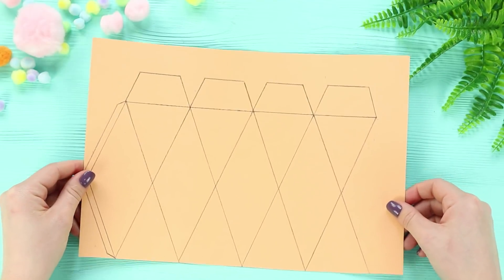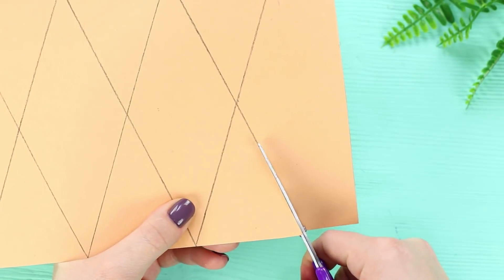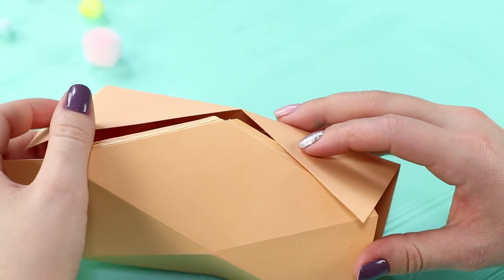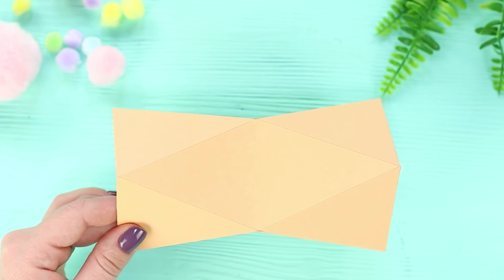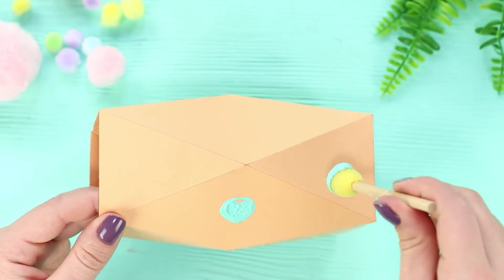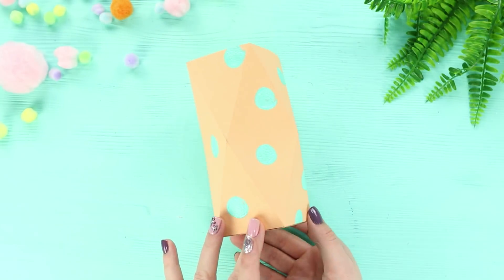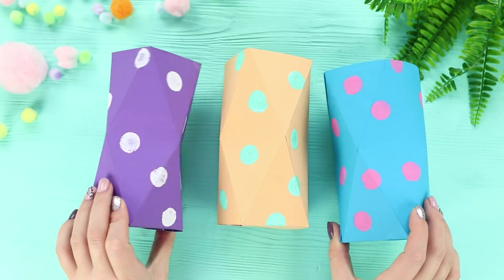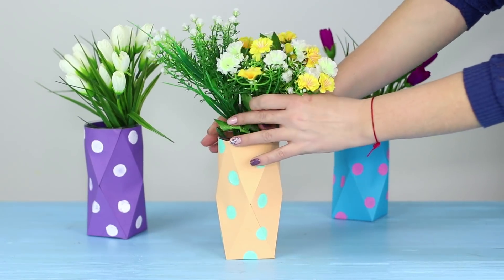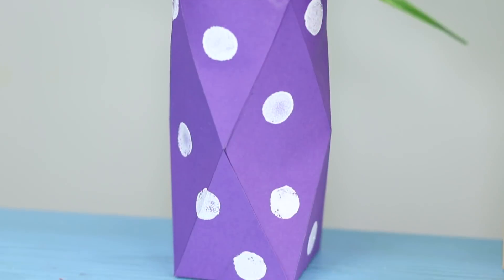For this idea, you need a piece of cardboard. Draw a design on it, cut it along the outline, and bend it along the lines. Cover the edges with Elmer's glue — the result is an unusual curved vase. Decorate the walls with bright circles using paints and a foam brush. Experiment and choose the most appropriate color for the style. Put a glass inside so you can put flowers in it. It's such a bright alternative to boring standard vases!